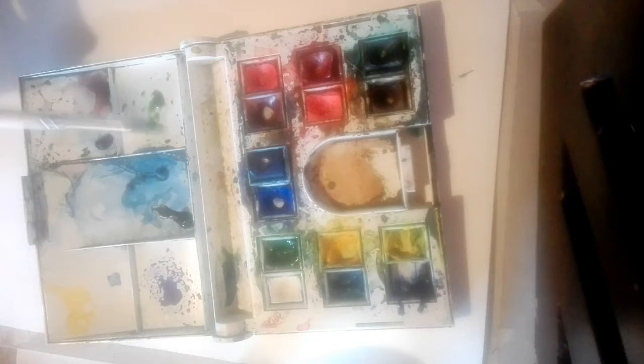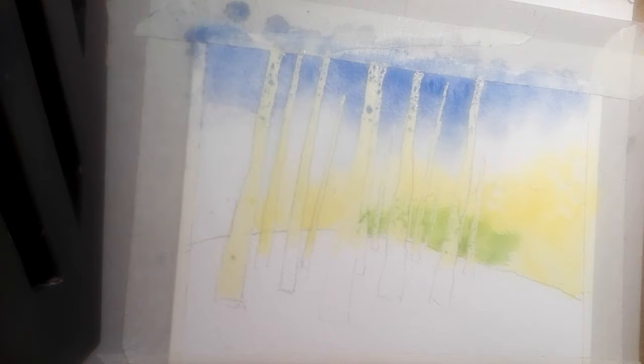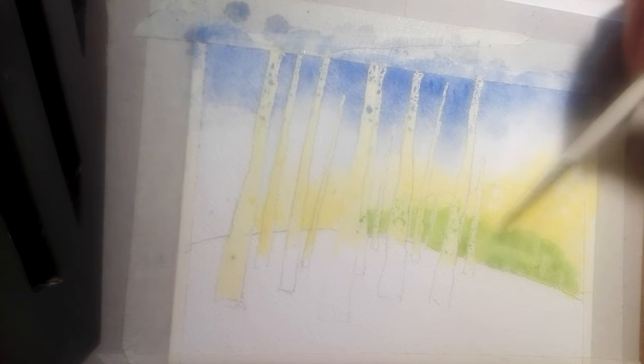Then we're going to mix up some sap green into a puddle with a little bit of green shade blue, and put it on all over the lower part of the forest in the background using figure-of-eight movements. Get some more paint on the brush and go along the horizon.